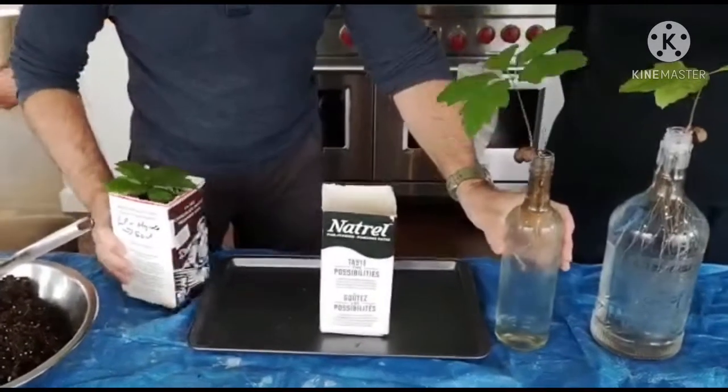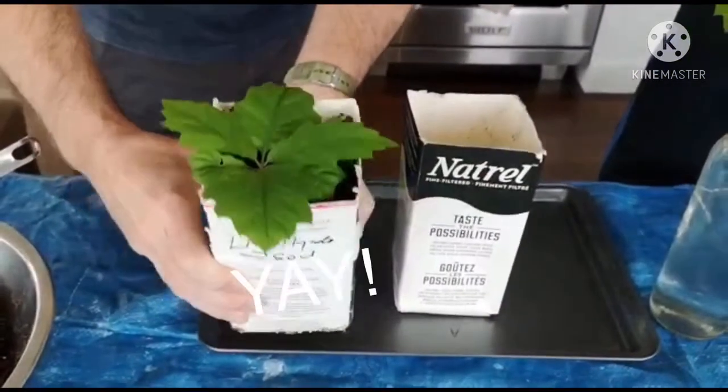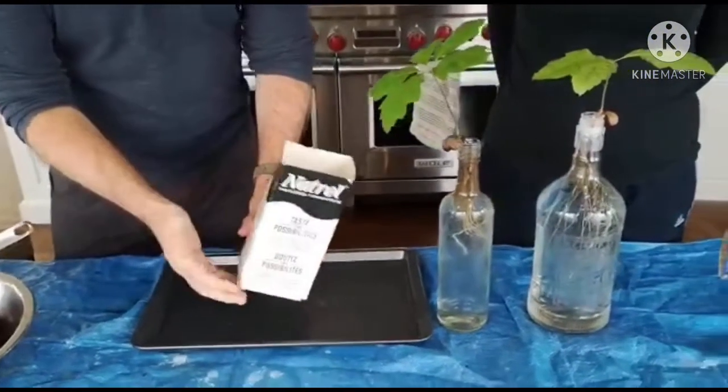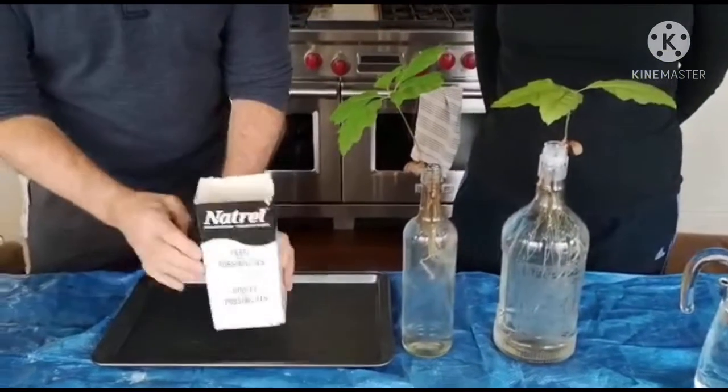So our goal today is to go from this to here — here's one that we planted in soil a few weeks ago and you can see it's doing very well. We're going to show you that technique. It's very simple. You will need a carton — here's an old milk carton with the top cut off and a few little drainage holes at the bottom.